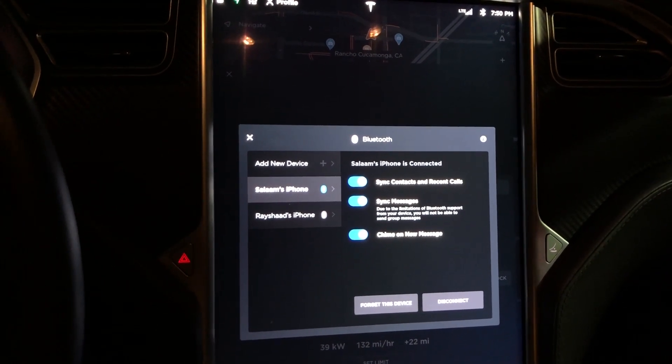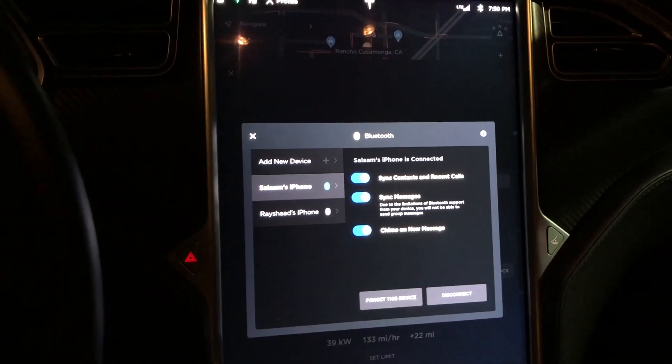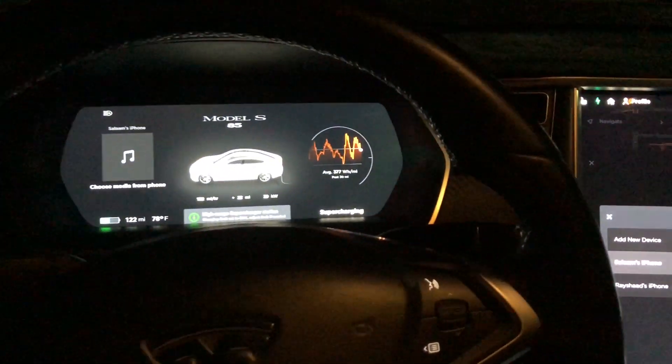Once that's done, it should pop up from now on. I'm going to have one of my cousins send me a text and it should pop up there in the corner — I'll show you in a second.